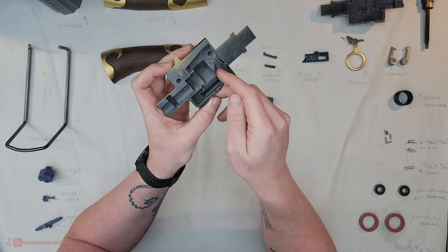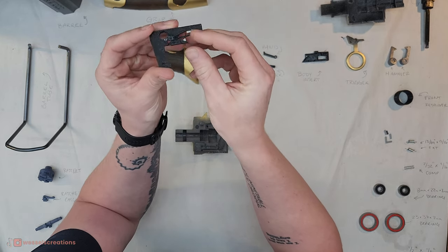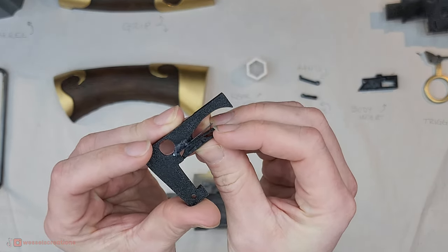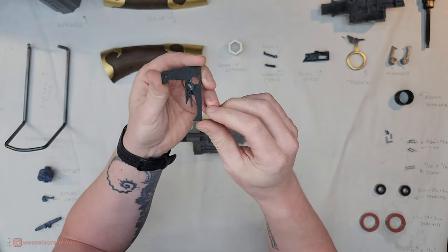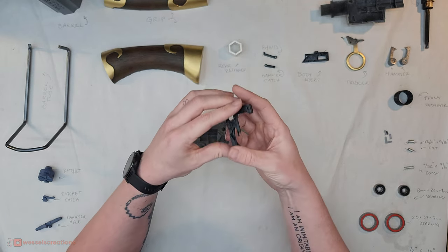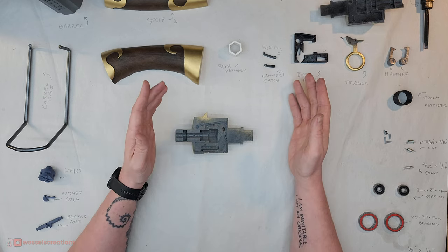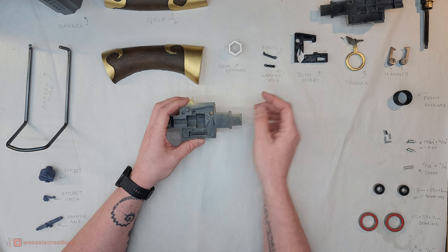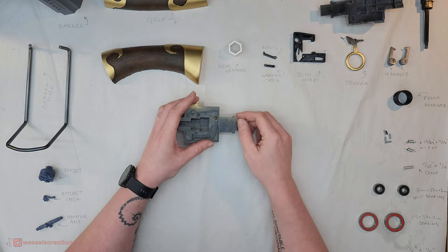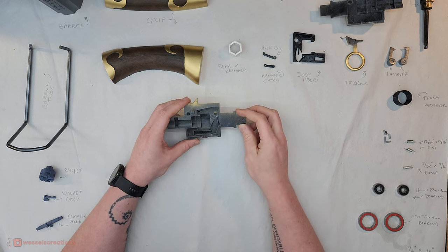One thing to note about these leaf springs: they wear out because they're just printed material. This one is straight printed material, whereas this one I have backed with a piece of spring steel, because this piece being longer and having more force applied to it would break over time. You don't need that — it will work without it, but it won't work for as long. You'll have to replace the piece eventually as the material wears out. That is just a piece of spring steel rod. I heat-press that in — just like you would do with a heat-set insert using a soldering iron or torch — stick it in and trim it down.